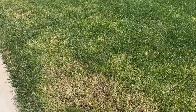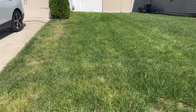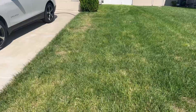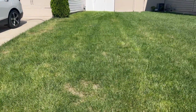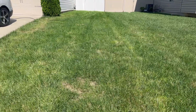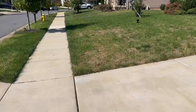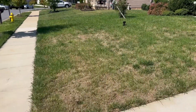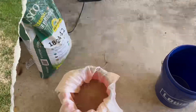Now, interestingly, this area actually is not too bad, even though I have patches. Another dose of tenacity just to make sure that these patches don't have any kind of weeds. So I will put another dose down of RGS and tenacity.